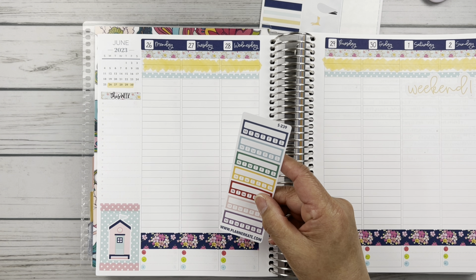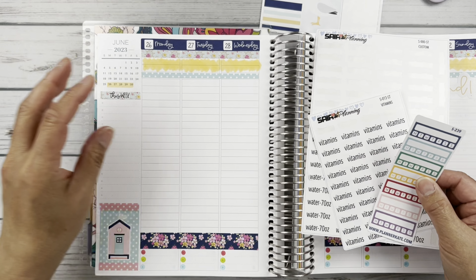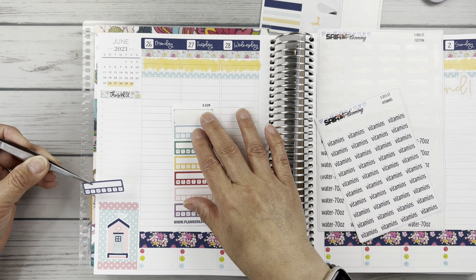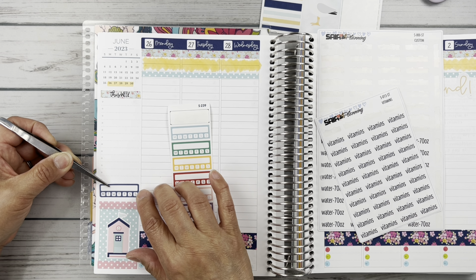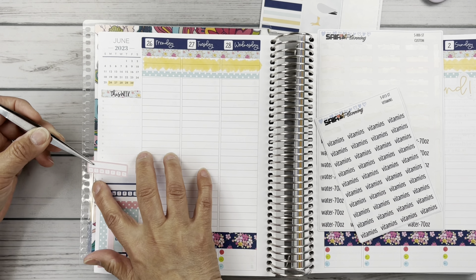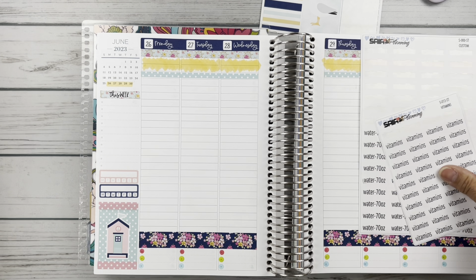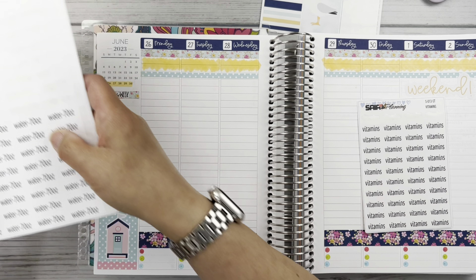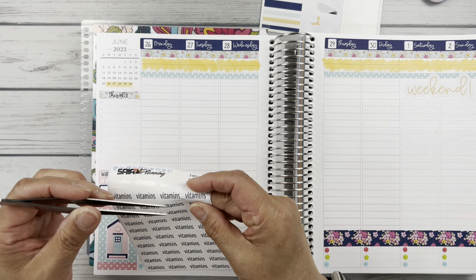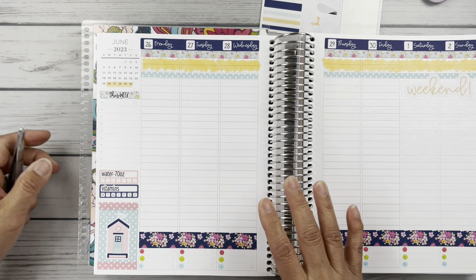I'm just going to do the habits that pertain to me actually being gone, which are water and vitamins. I'm not going to do Otis's because my niece will be taking care of him. I pulled this freebie from Planner Kate because I figured I could do this navy box and this pink one — I thought it tied in well with the kit. Definitely when you're on vacation and doing a lot of walking, you have to make sure that you keep up with your water. It's easy to get behind. And vitamins.